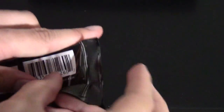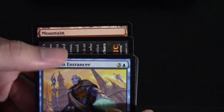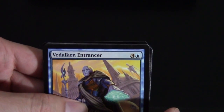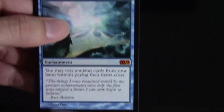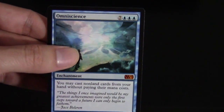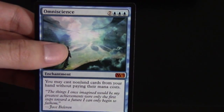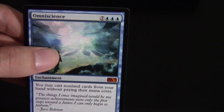This will be our first pack of the middle column. These packs are getting harder to open as we go on. In the back, just a Mountain and an ad card. For our big reveal — Omniscience! This is a Mythic, probably not playable in any format except maybe EDH. When you put this on the field, you can cast anything in your hand for free — a pretty huge effect. I actually don't mind having one; I might put it into a blue EDH deck just for fun.